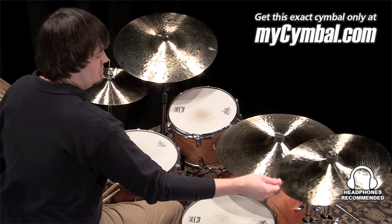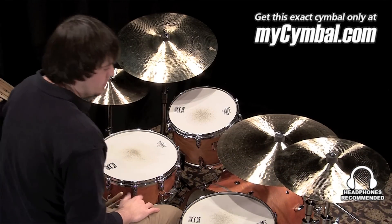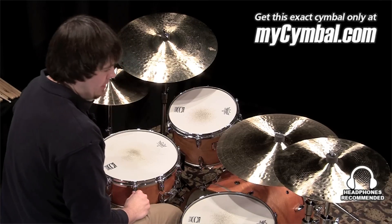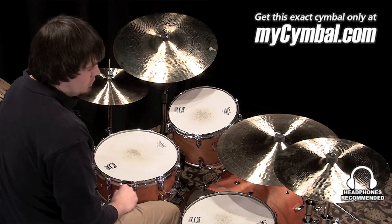I'm Ben White and this is a Zildjian 16-inch New Style K-Constantinople crash cymbal. Great sounding crash, very dark, very beautiful tone on the cymbal.